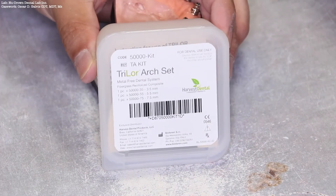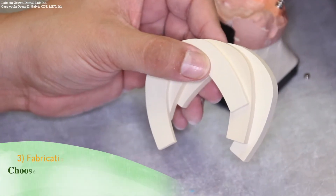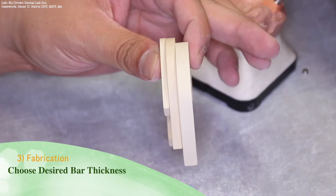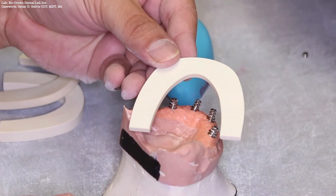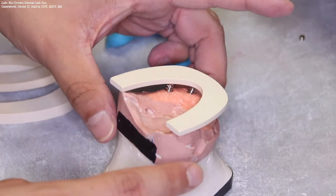We are now ready to open up the Trilor Arch Set. Within this arch set, there are three different thicknesses for different types of substructures. Choose the desired thickness for the substructure. The substructure thickness desired here is 3.5 millimeters.